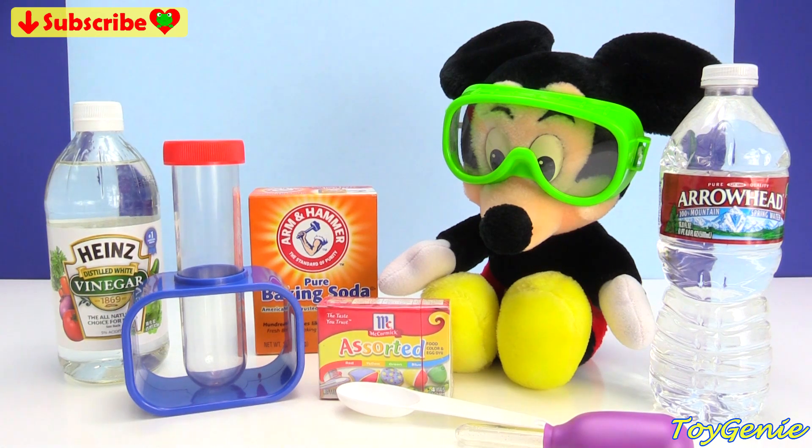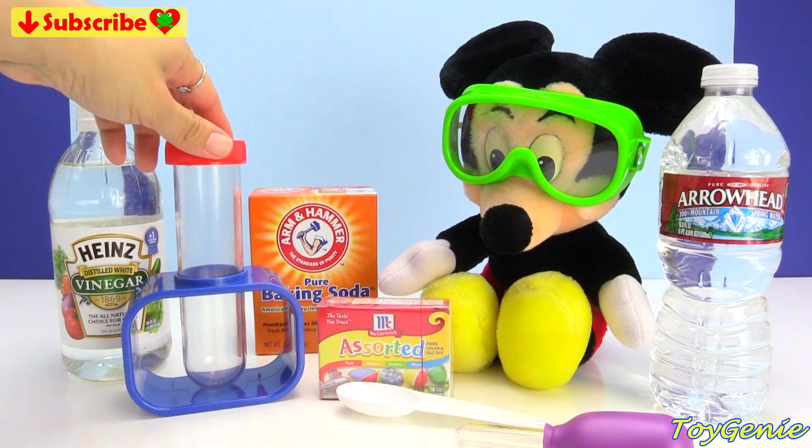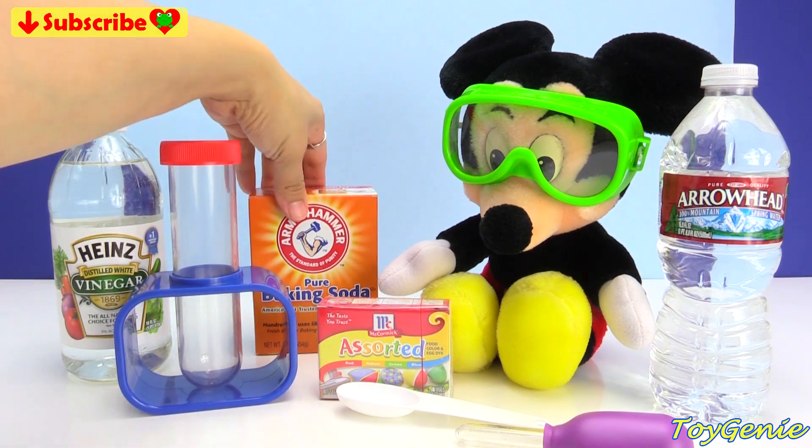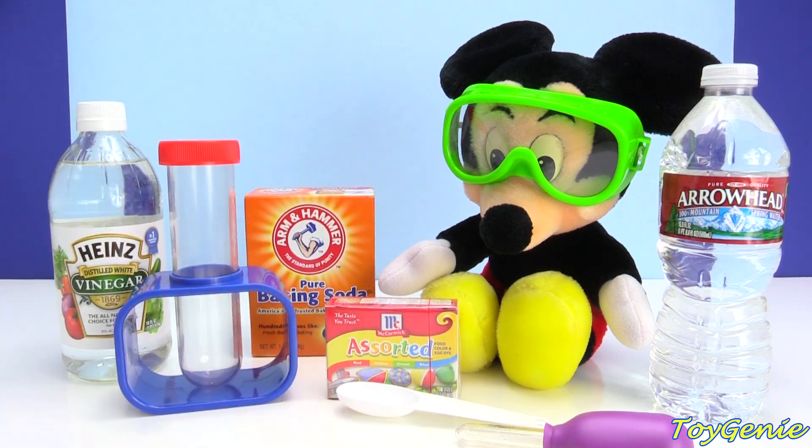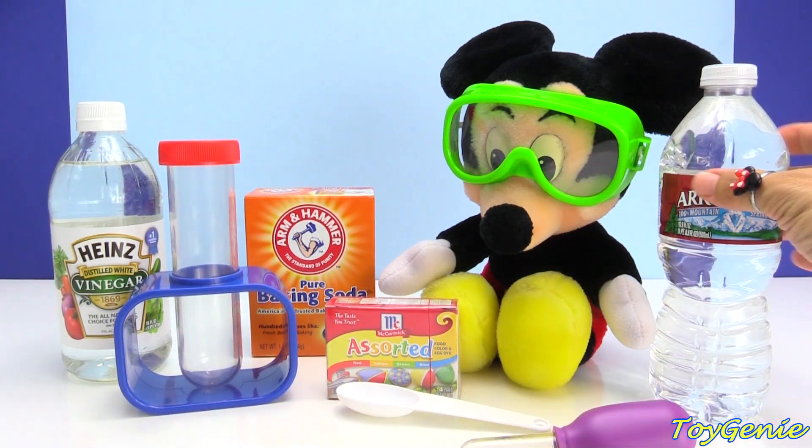To make the volcano, what we're going to need is some vinegar, a little tube or a cup of some sort, and baking soda, red food coloring, a spoon, as well as a little dropper, and some water.